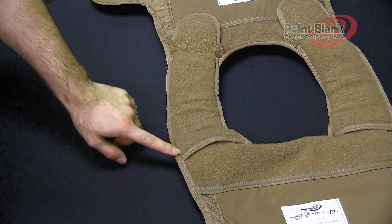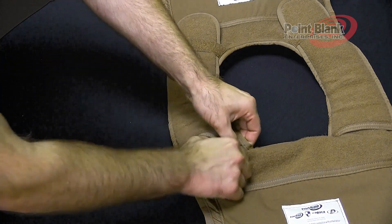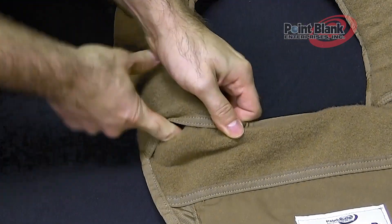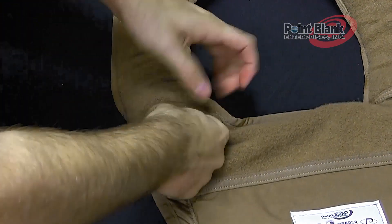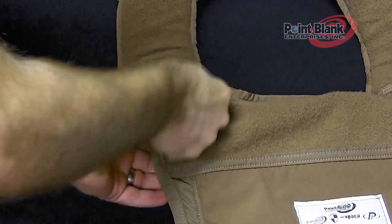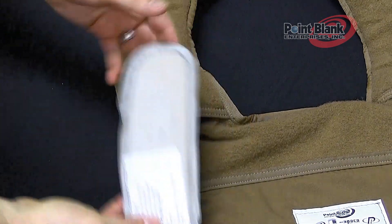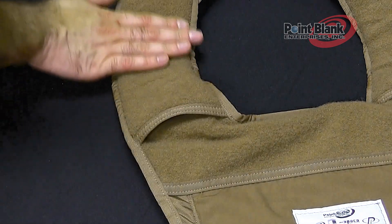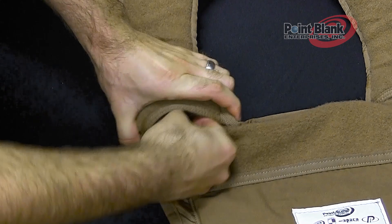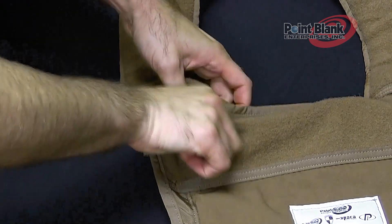The Fast TC shoulder ballistics are housed inside the extended ears of the back panel. There is a small shelf that holds the ballistic in place. Push the ballistics up towards the top and pull the ballistic panel out. When reinserting, make sure that the label is against the body side, which is the loop portion. Push the ballistics up, pass the shelf, and tuck it back underneath.